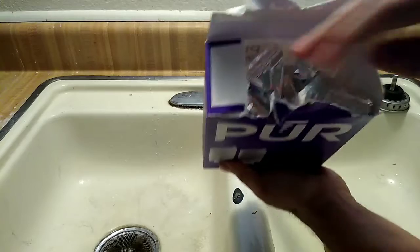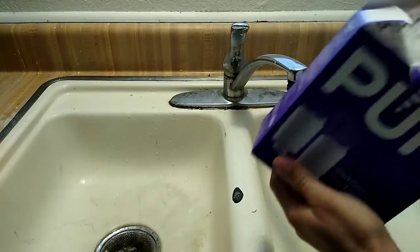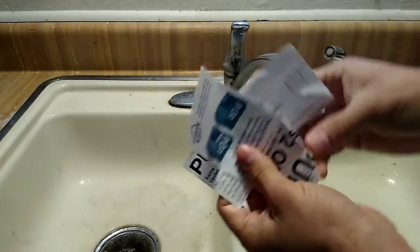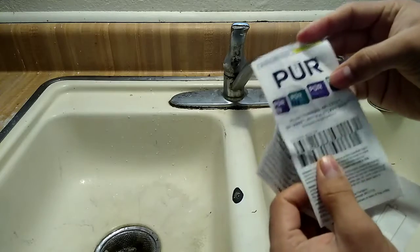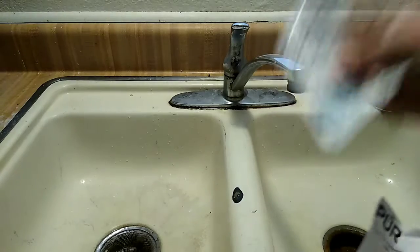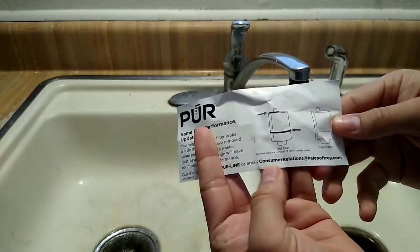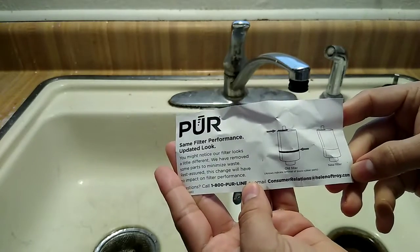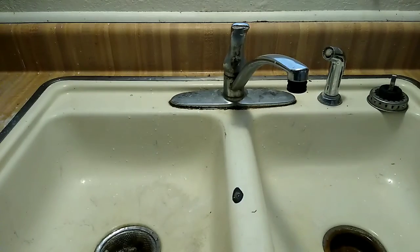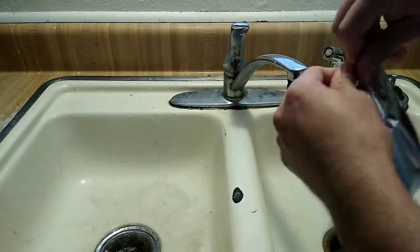Inside the filter two-pack you find the two filters and also a two-dollar-off coupon, so PUR does a good job of including a small discount for your next purchase. The packaging also notes that performance is the same even though the filter design has been updated inside.